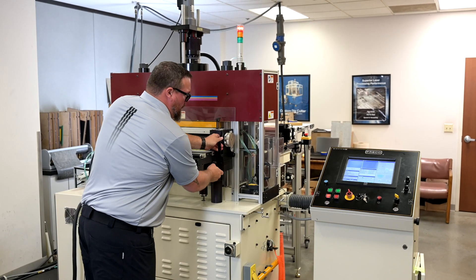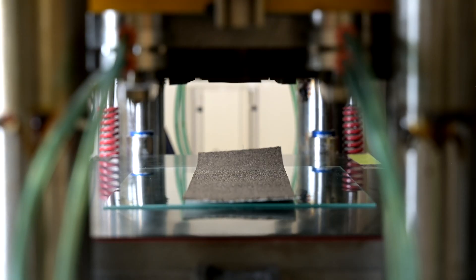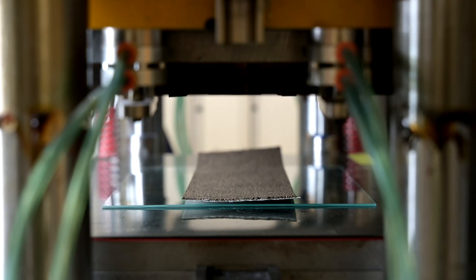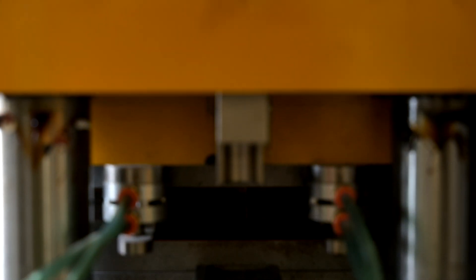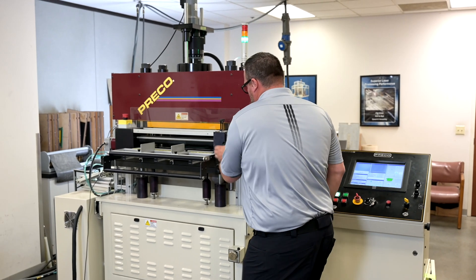The press is running at 40 tons of force. With the mic stop set, we can cycle the ram. As the ram comes down, it builds the full 40 tons of force against the mic stop, stopping the blade short of cutting through the paper liner.